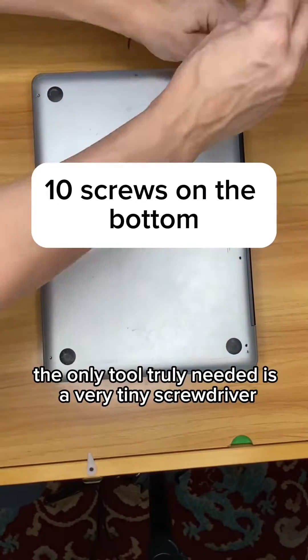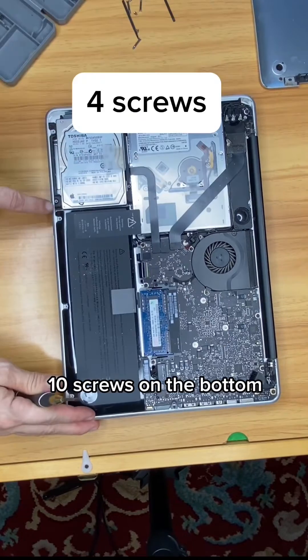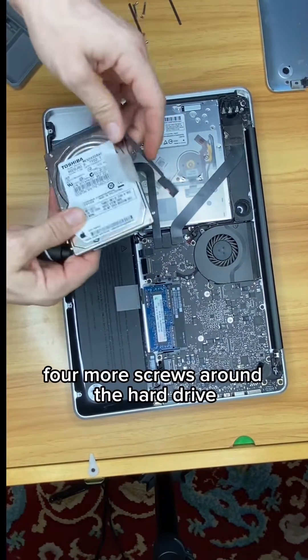The only tool truly needed is a very tiny screwdriver. For this old MacBook Pro, 10 screws on the bottom, four more screws around the hard drive, and you're done.